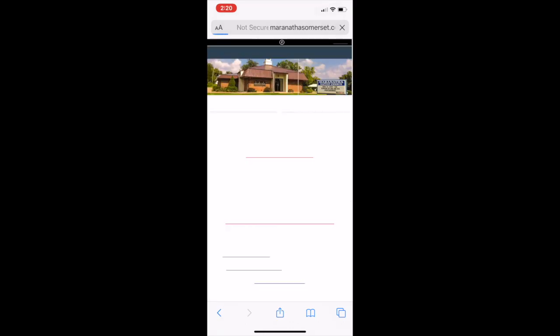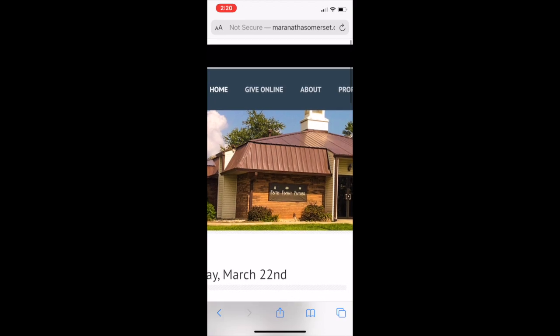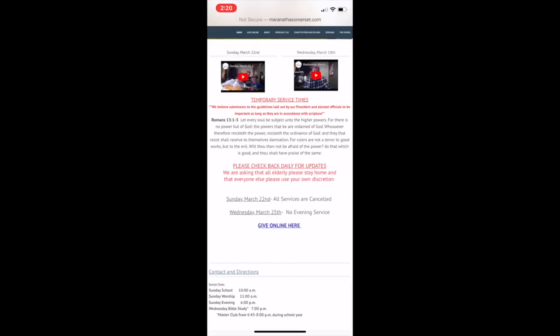You can click that and it'll give you what it would look like on your computer. Either way, in the top left up there, you can see 'Give Online,' or you can scroll down and there's a link that says 'Give Online' here. You can click on either of those.